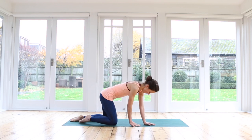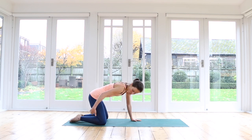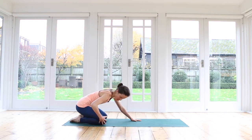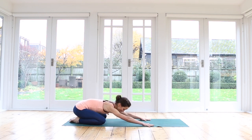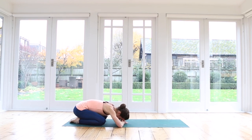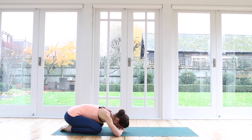We'll start in child's pose. Having your knees slightly apart, toes touching. If you need to pad your knees or support the ankles, you can use a blanket — roll it up or tuck it behind your knees to make yourself more comfortable. Stretch your arms out in front of you. Release the hips back towards your heels and allow your head to come down. You can also bring your hands under your head to make a little pillow. We'll take a moment just to settle in, to bring ourselves onto our mats and into our body.